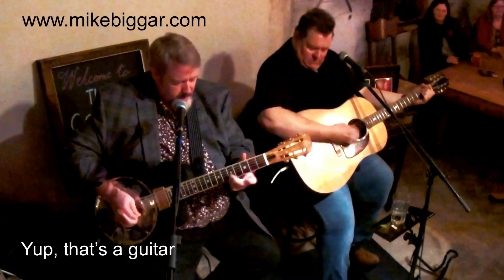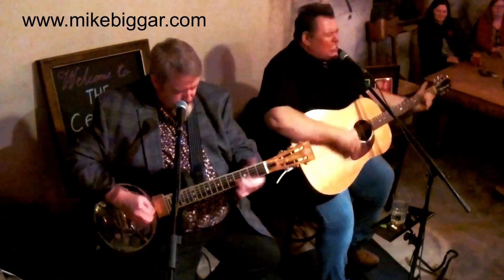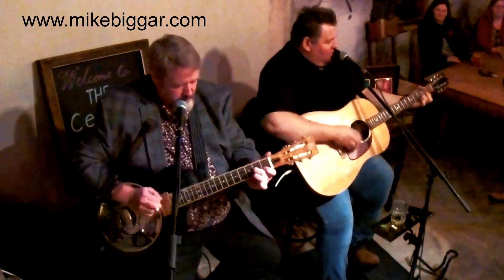Hey friends, how you doing? Manitoba Hal here. As you may know, I'm on tour - traveling through Eastern Canada with Mike Bigger and we're playing shows all over the place. We're in Ottawa this week and I'm staying at a friend's house in Stittsville.